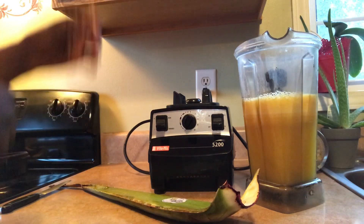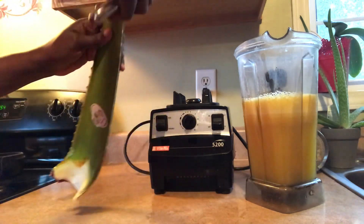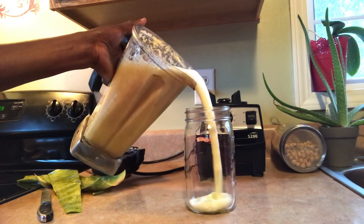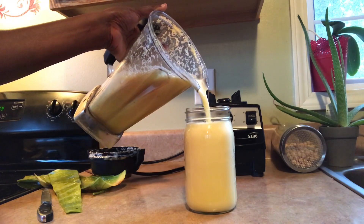Okay guys, at this point I am going to peel the aloe vera. I'm finished blending, so I'm just going to pour this in here. And this is it guys — two powerful anti-inflammatory juices.